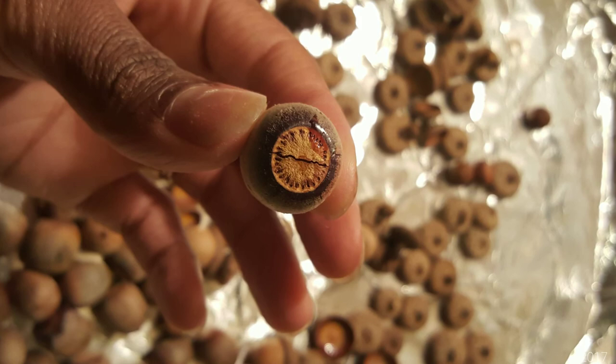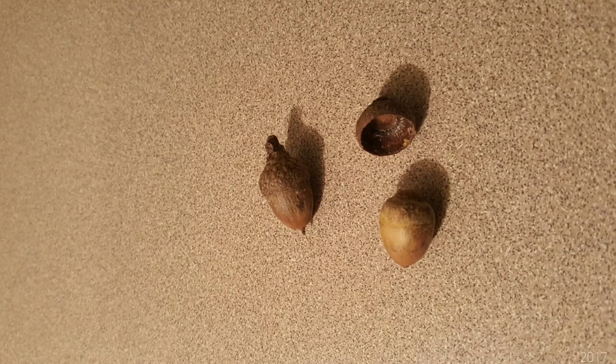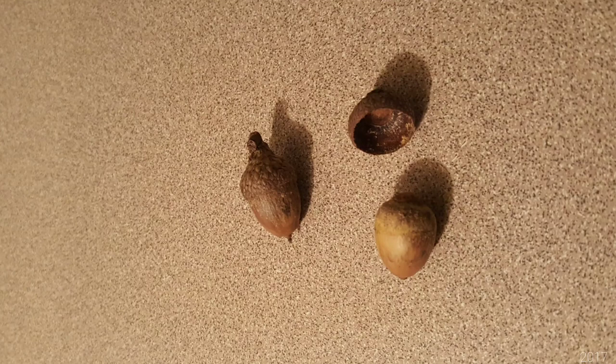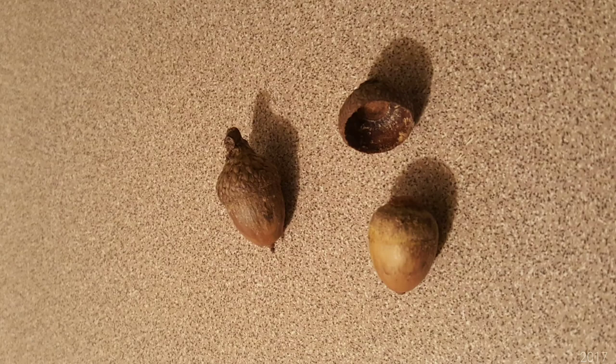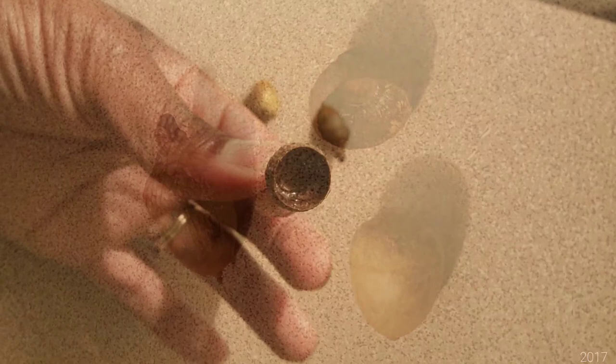Once they are done, let them cool down for about an hour. Inspect them for cracks, leaks, and holes — if you find any like that, throw those away. Now what we want to do is match the top to the bottom of each acorn. Doing this will make it easier to put your acorns together. You want your acorns to look untouched, so make sure that they fit snug.